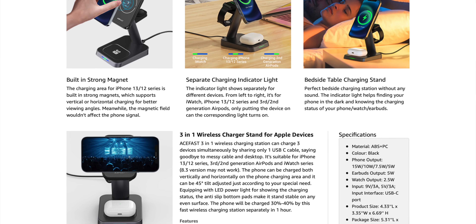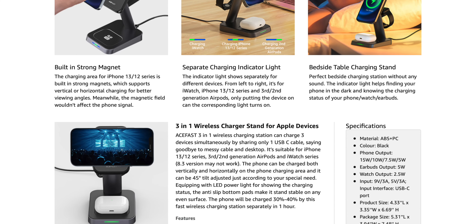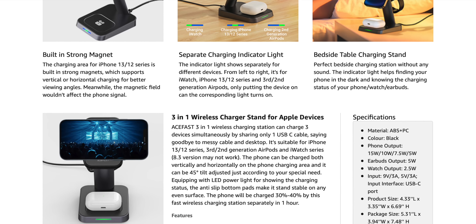One thing to note right off the bat: out of the box you do not get a charging brick, which is a slight negative because usually triple chargers come with a proprietary charger in the box to handle the wattages. However, in my testing I found that a simple Apple 20-watt brick is more than enough power to charge this thing up, so I think I can let that slide.